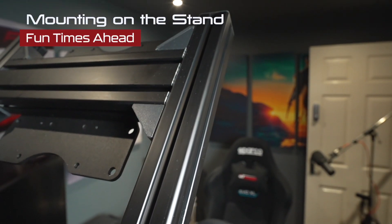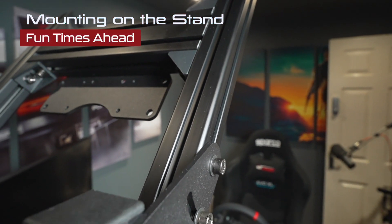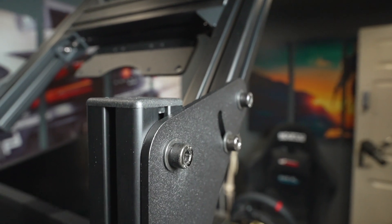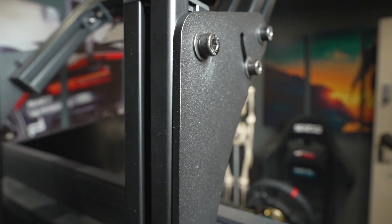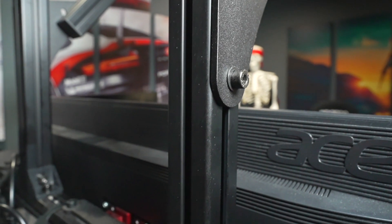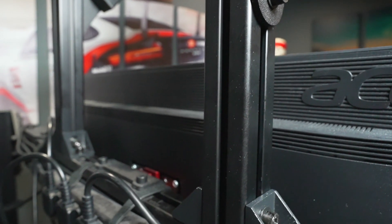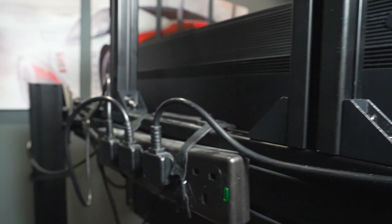So this is the quad mount all tightened up and attached to my existing triple monitor stand. You're going to need to balance this, so you might need to loosen off some bolts and nuts and then re-tighten them, otherwise it can go on a little bit skew-whiff. Another thing I would mention is you're going to need two people — I did this with just me and it was not pleasant.